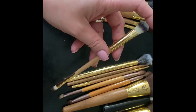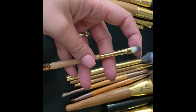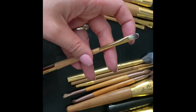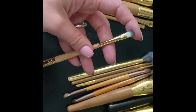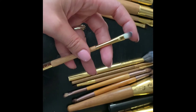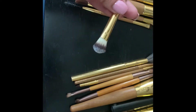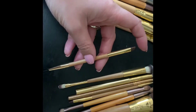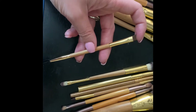This one is another one from that Tarte set. It has a flat eyeshadow packer brush on one side, and the other side is great for a cut crease, cleaning up around your lips if you're wearing a bold color, or as a tiny lip brush. I mostly just use the packer side.